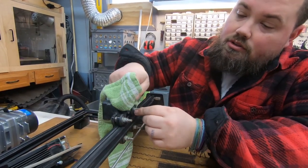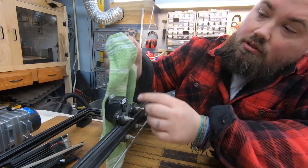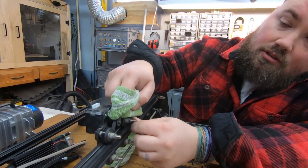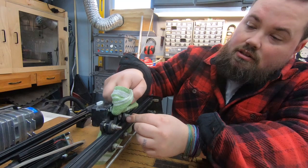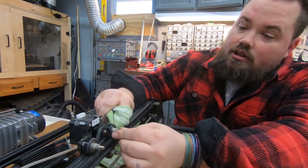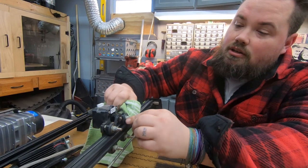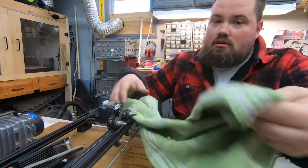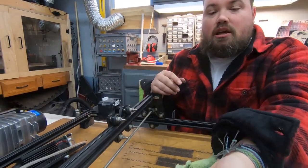Now on these wheels I'm going to hold the towel with the cleaner on it and then I'm going to move it so that it spins and allows me to get fully around the wheel. I'm going to do that on all of them, spinning them back and forth. Get them all clean, top and bottom.